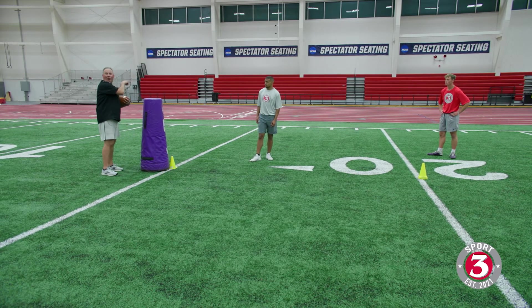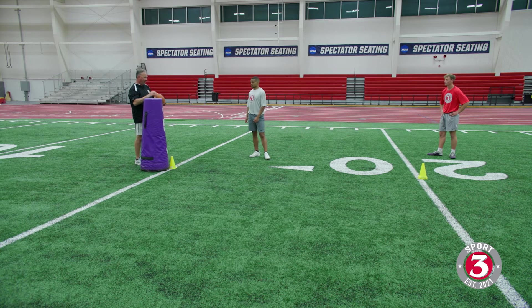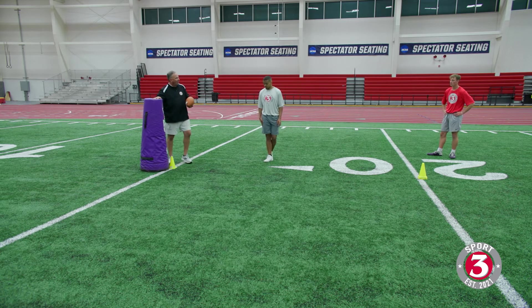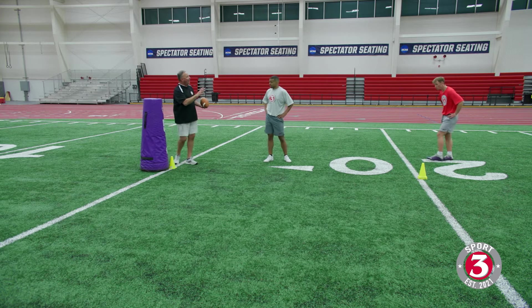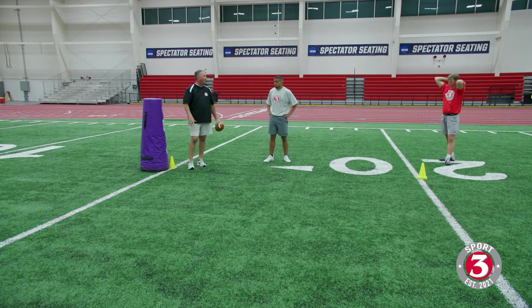If you're running an out route at the sideline and you've got separation, you can catch that ball in here — nobody's going to say a word if you catch it. But if it bounces off your chest and hits the ground, everybody thinks you don't know what you're doing. So know your spots where we've got to reach out and really be conscious of catching that ball away from our body.